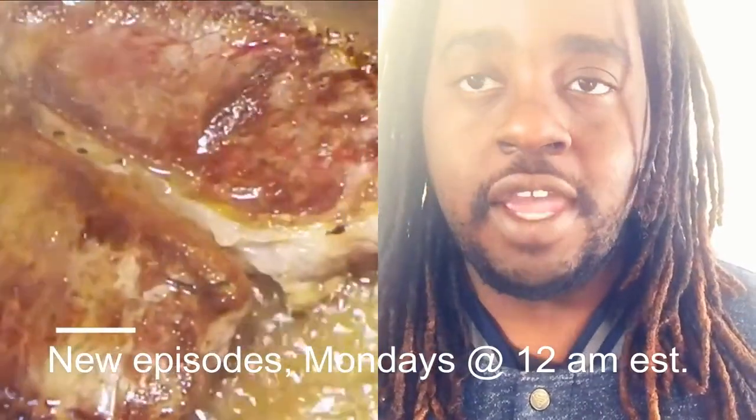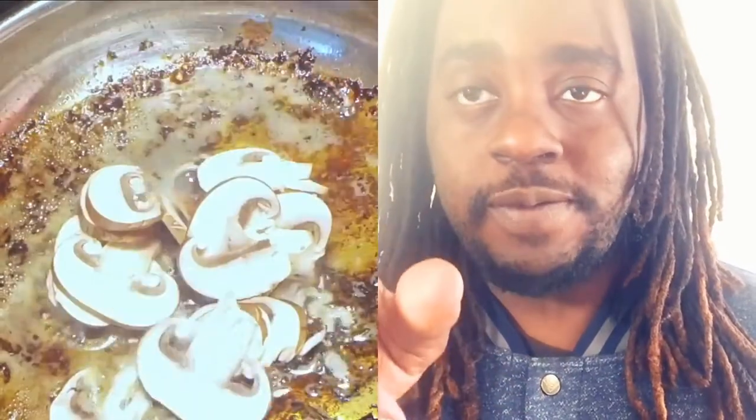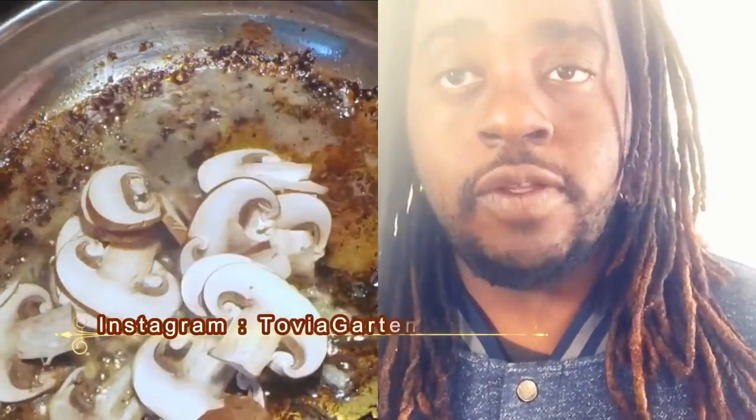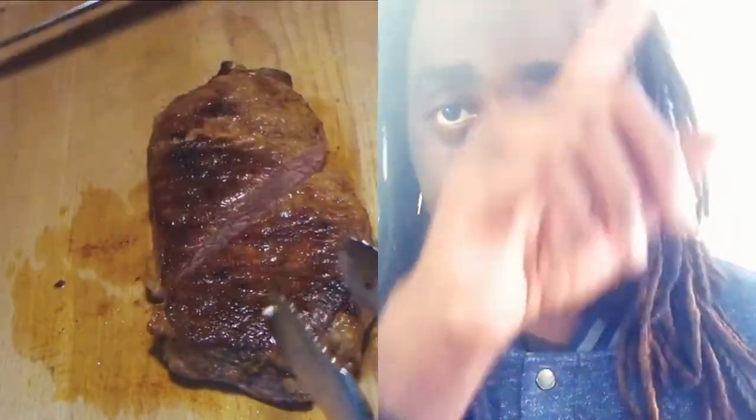Hey everybody, welcome to Cooking with Tovia. I am Chef Tovia and I bring you detailed step-by-step tutorials to help you all become better cooks and bakers at home. Please subscribe for new videos every Monday at midnight Eastern Standard Time. Don't forget to follow me on social media: on Facebook at Cooking with Tovia and on Instagram at Tovia Garden Bird. Right after this intro there's a recipe card where you'll get the recipe for today's demo. Please subscribe and hit the bell so you'll be notified of my new uploads and live events. Let's begin with today's demo.